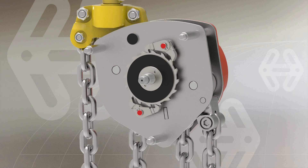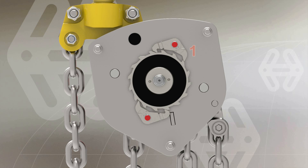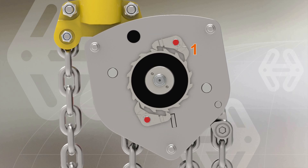The patented quad pole design enhances the resilience of the hoist, using all four poles to engage with the ratchet gear in an offset configuration.